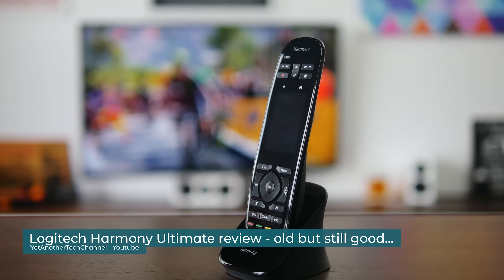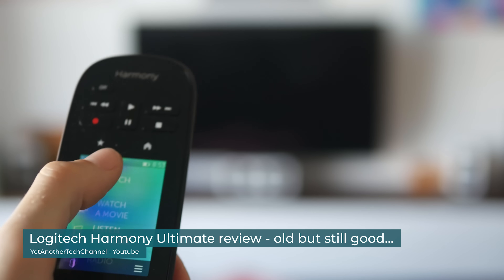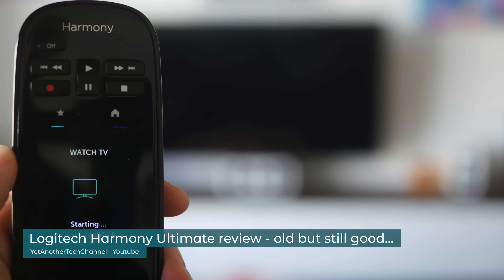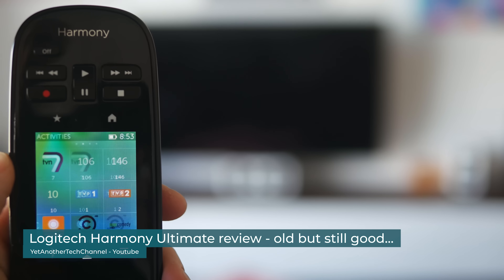Remember the Logitech Harmony remote? A single wand to rule the living room, casting commands to anything with an IR sensor — TV, Blu-ray, amplifier, set-top box, all at your fingertips.